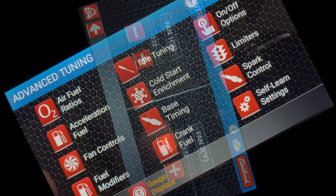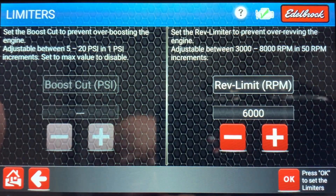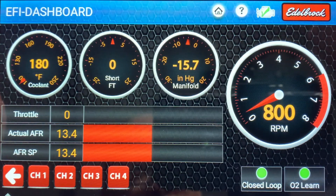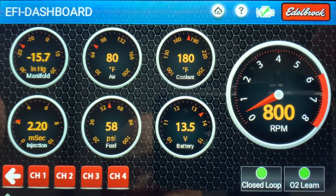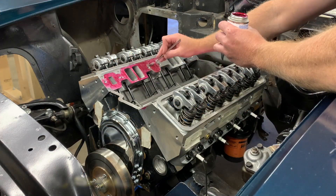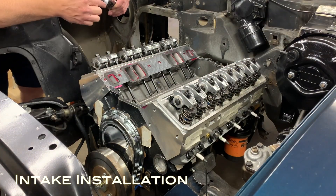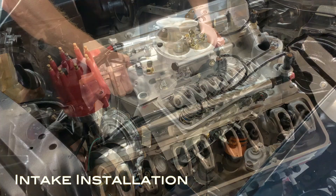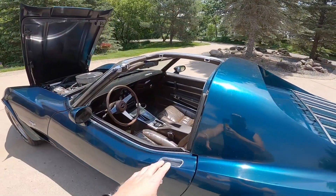Both Holley and FiTech do offer MFI systems as well — Edelbrock isn't the only one. The only reason I didn't look more closely at those systems was basically cost. When you price these out for a small block Chevy, it's pretty tough to beat the price of a Proflow 4 setup from Edelbrock.